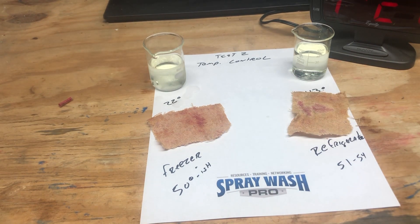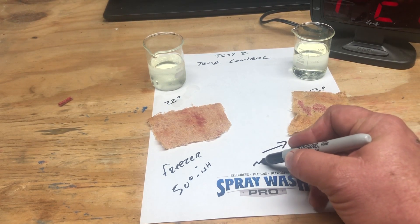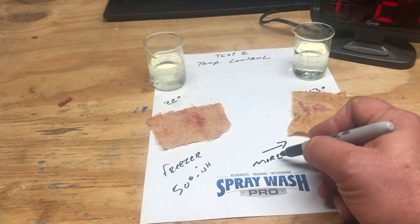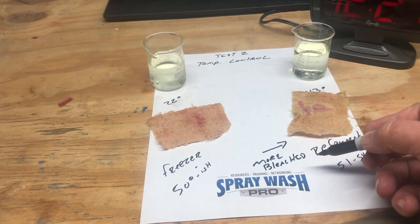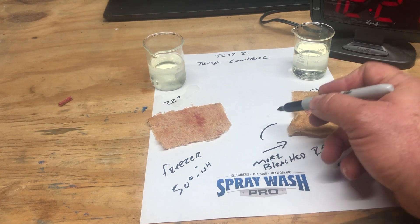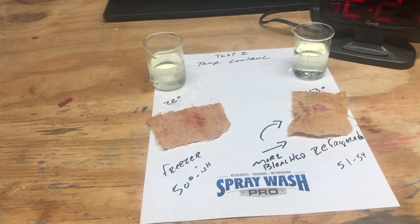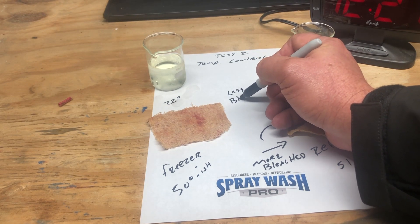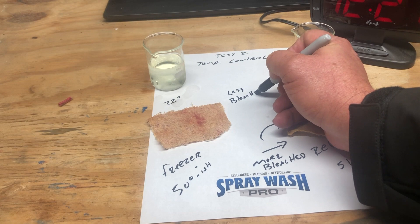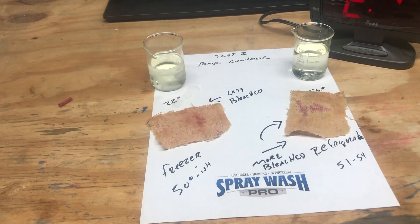So there you have it. Even the cold bleach, when maintained at a controlled temperature in the fridge and freezer — first, the bleach still worked. Second, the warmer bleach worked faster than the freezing bleach. However, the freezing bleach did work. Another reason you might have temperature variations is that as bleach works against organic fibers, it's actually creating heat that helps warm up the towels themselves.